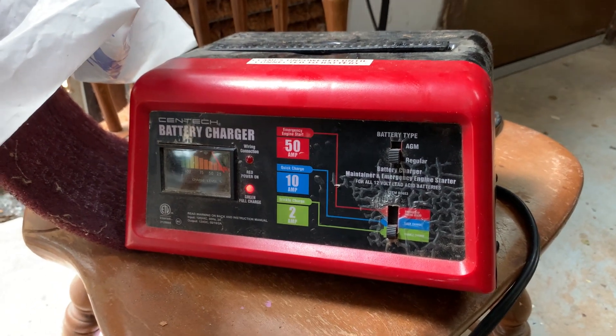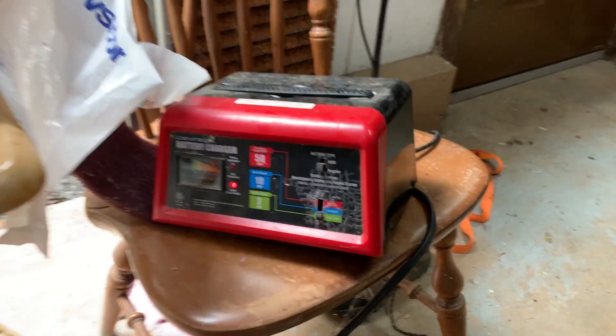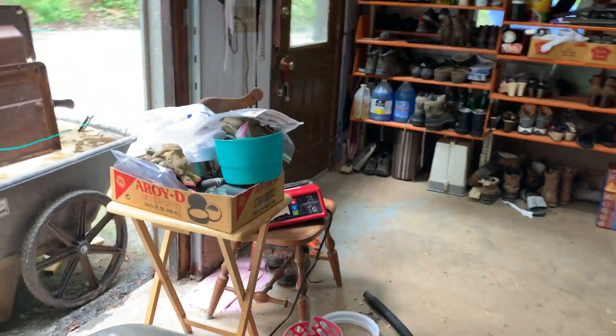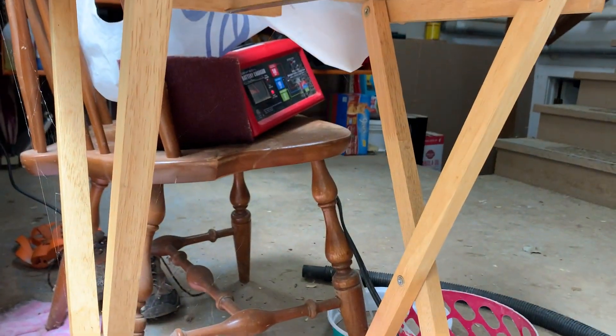Hello YouTube, this is a little video about electrolysis rust removal with any battery charger. I've got that Harbor Freight charger which is a smart charger. They say you can't do it with those smart chargers because they won't short out — well, you can see it over there.